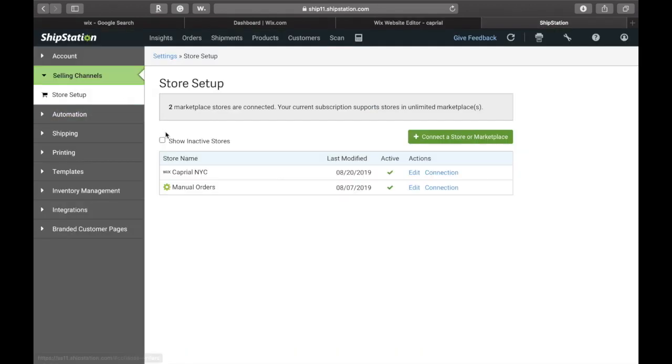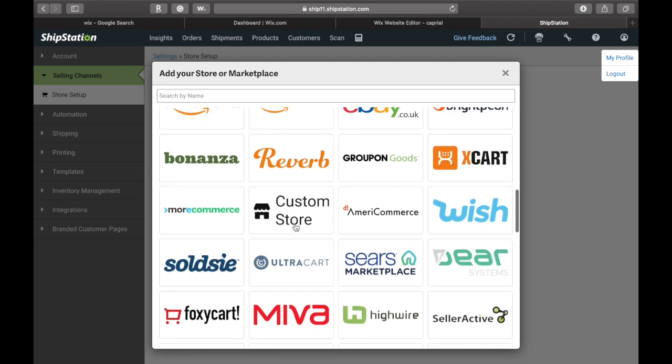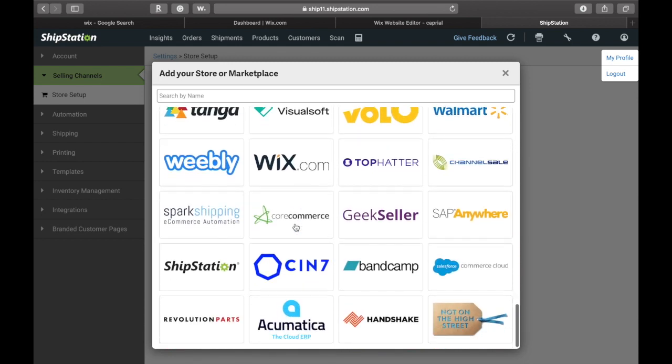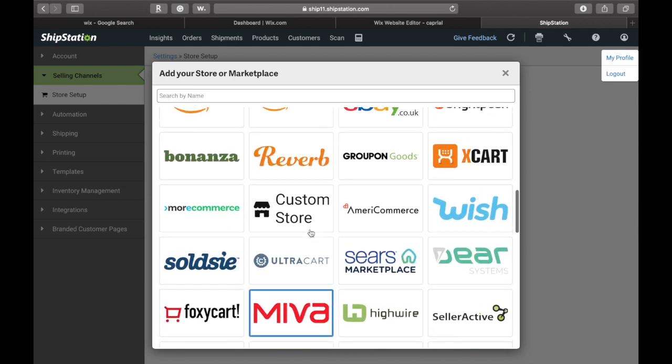You can also do this by heading back over to ShipStation and clicking that little circle on the top right portion of the browser. Then on the left-hand side of the ShipStation browser, go ahead and click 'Selling Channels' under account. Go ahead and hit 'Store Setup' — that's where you'll be able to connect your Wix account to your ShipStation account. You just go ahead and hit 'Connect a Store or Marketplace.' Once you've hit that button, you'll see all of the different platforms you can pair your ShipStation account to — Shopify is on here, Squarespace is on here, and of course Wix is on here. So go ahead and find Wix and hit that button.